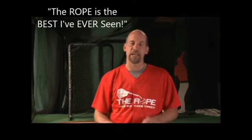Hi, I'm John Smoltz, former Major League Baseball pitcher and current Hall of Famer. I've had the pleasure of seeing so many great products come and go, but the rope is the best I've ever seen.